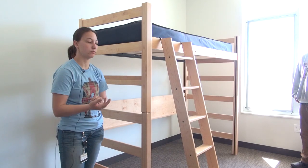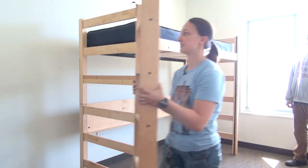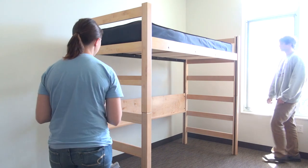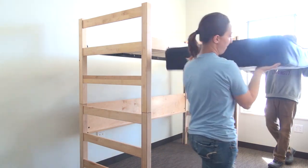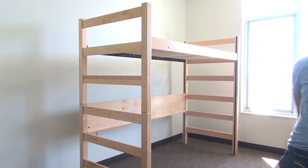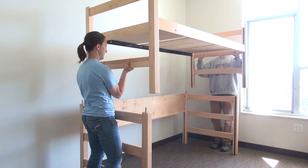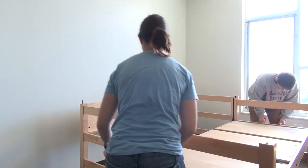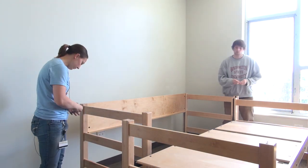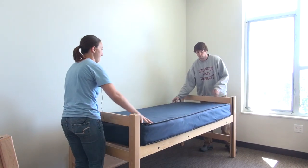Now that you've had your bed bunked and you're ready to un-bunk it, you're going to do it in reverse order. Take your ladder off and set that to the side. Then come and remove the mattress. Once your mattress is off, take the frame off and set that on the ground. The pins will then come out, and put the mattress back on. And there you've de-bunked your bed.